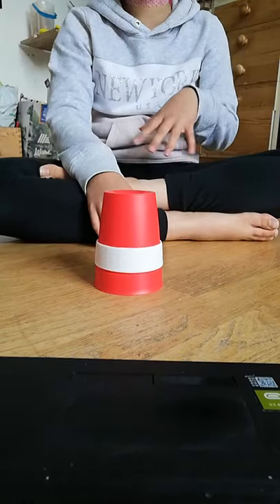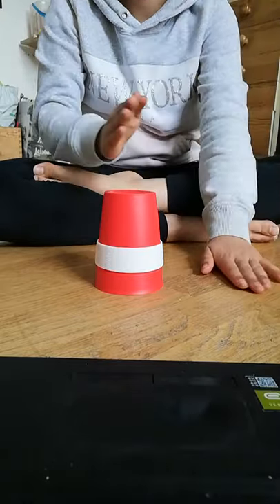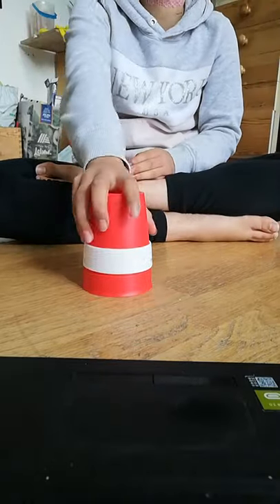Oh sorry, I missed a part. So you do another clap before lifting the cup up.